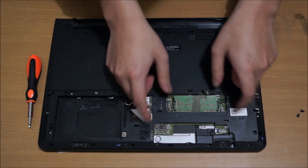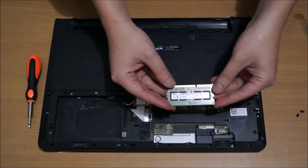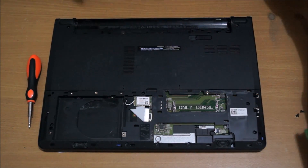So here's the RAM. You push the two sides and the RAM pops up. There's only one RAM slot and it uses DDR3L RAM — only DDR3L.